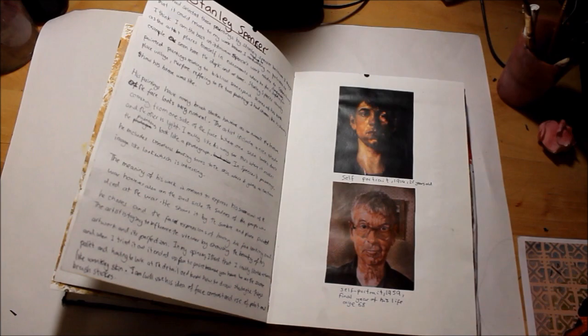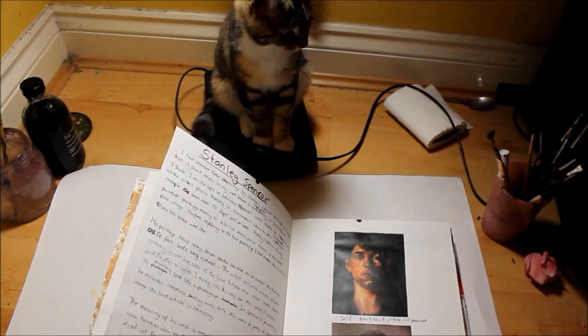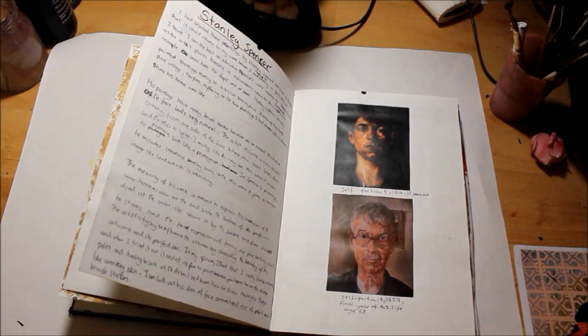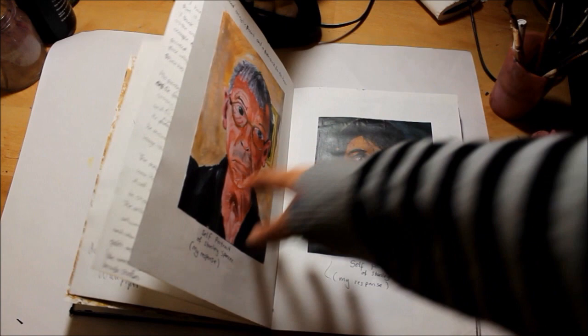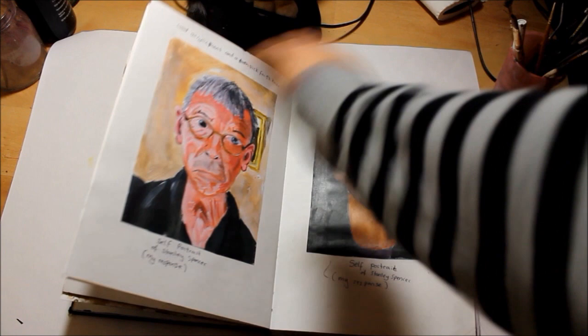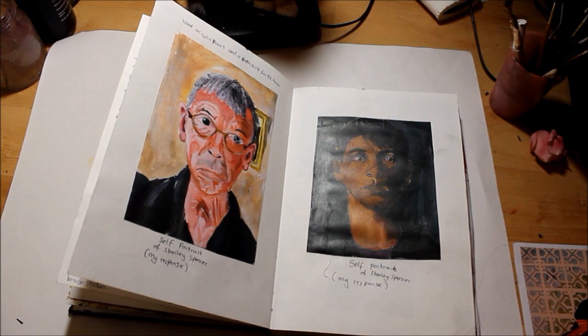And this is Stanley Spencer. I used this artist a lot - I really like his portraits and the lighting he uses. I copied his work and I was really happy with it at first, but looking back I think I could have done better as my skills had developed. I liked how I've done his hair over here - I used a toothpick to draw it so that it gets this texture.